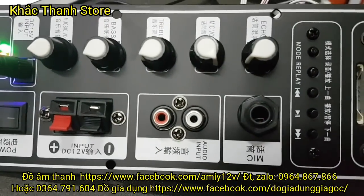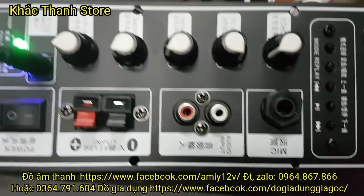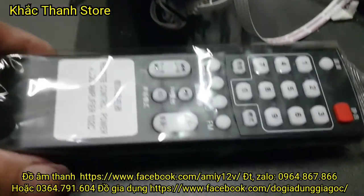Đây là mạch loa kéo V2, có Bluetooth. Điều khiển thì vừa có chữ tiếng Trung vừa có chữ tiếng Anh. Điều khiển này rất là to, rất chất.